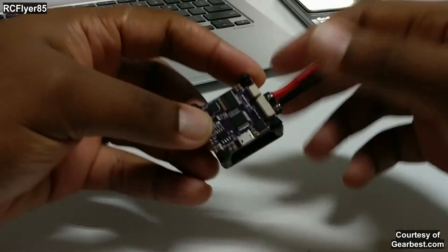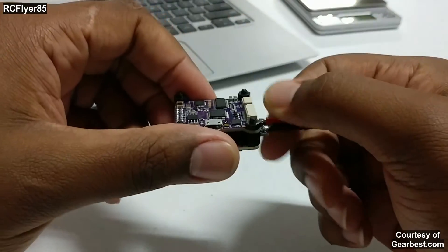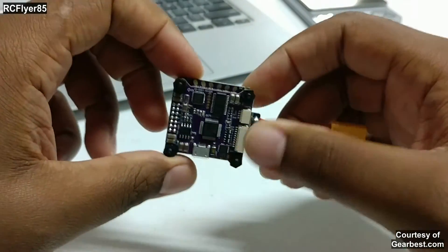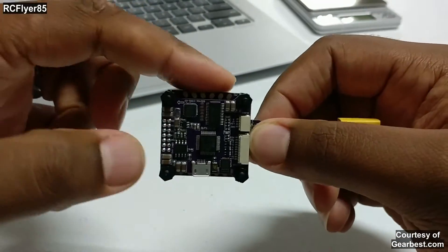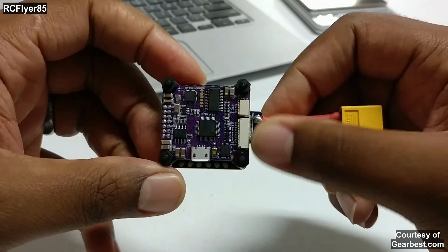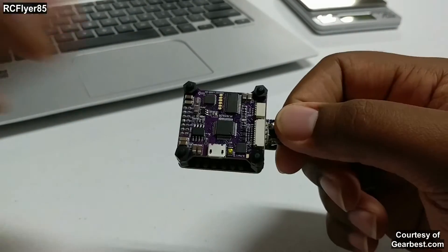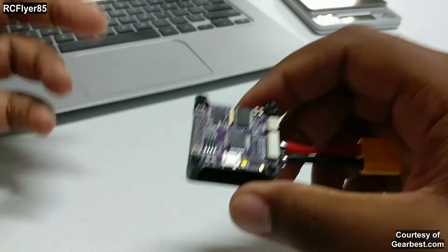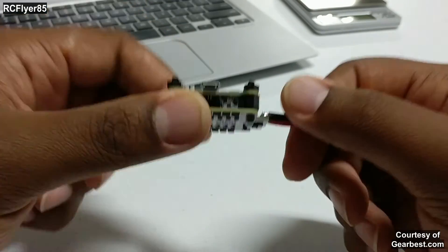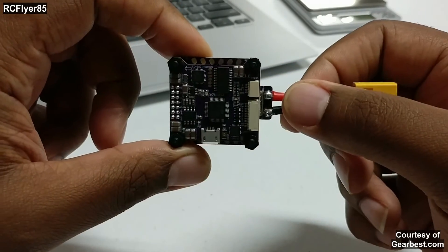Anyway, guys, I'll have links below to this one and the original one so you can check out the specs and weight. I'll have more videos coming soon. I'm not sure if I'll do a full build video because there's not much to build other than soldering the wires — and that's why I love these all-in-ones. I really wanted to rush this video out since it's on flash sale and I wanted my subscribers to take advantage of that. More content is coming once my motors arrive. If you want to see more, go ahead and hit that subscribe button — thanks for watching, see you next time.